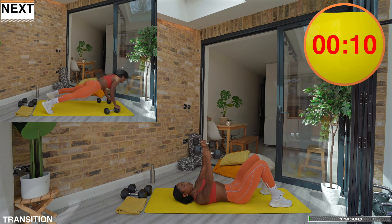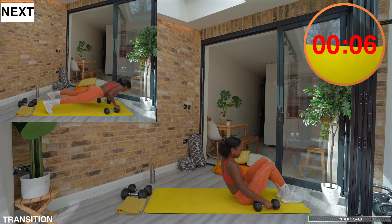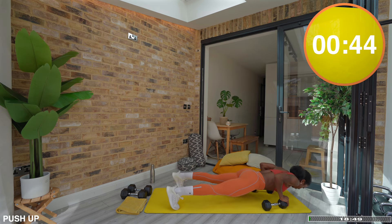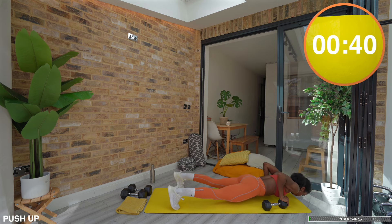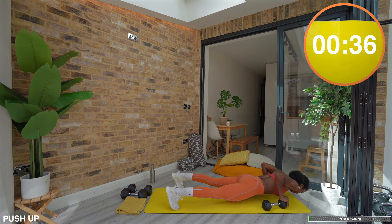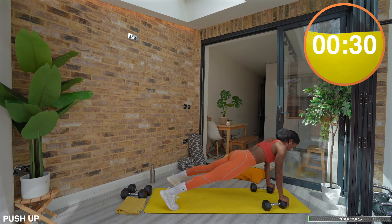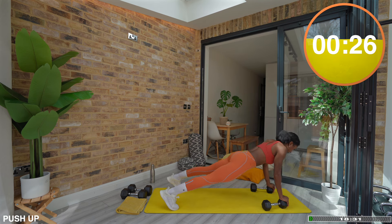You have 10 seconds to transition into a push-up with your hands on top of the dumbbells or on the floor. Set yourself up in a strong plank position, then bend your elbows to lower your chest to the floor and re-extend back to your plank. If you need to modify, feel free to put your knees down. Make sure your head is in line with your spine and your body is moving in one piece. As you bend your elbows, make sure they are pointing back like an arrow.